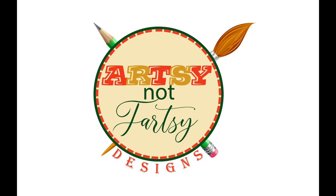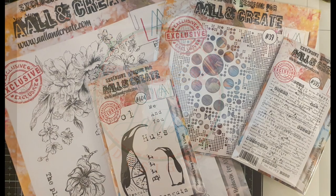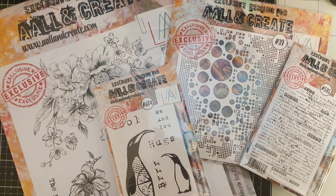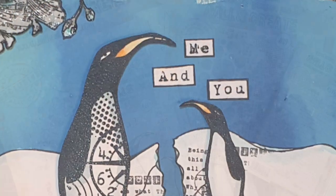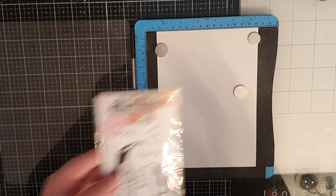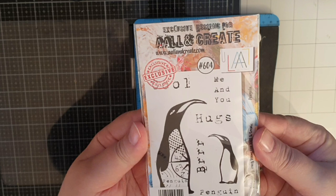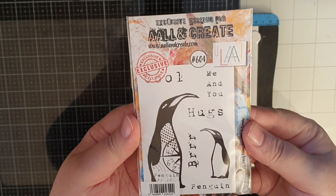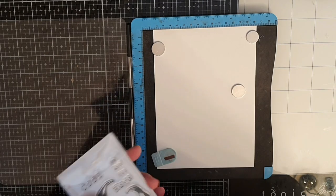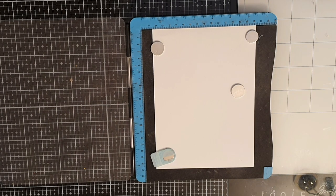Hello my friends and welcome to another art journal adventure using stamps from All&Create. I will link to the supplies in the description box below. All&Create just had a fabulous new release but I haven't had time to play with the new stamps yet, so in this video I use three stamp sets from earlier releases.